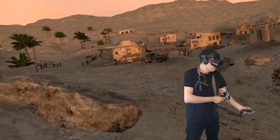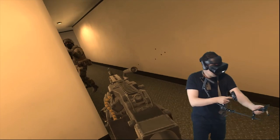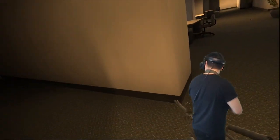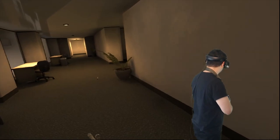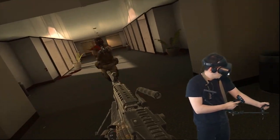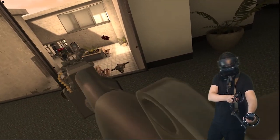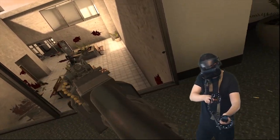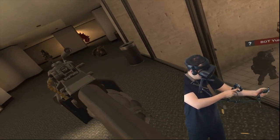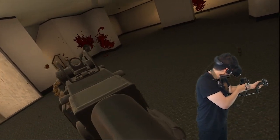Now let me show you some Pavlov VR. In Pavlov VR it also works like a charm. The only thing I had to do was change one angle slightly, because it seems to differ a bit from game to game, but once I made that change it worked perfectly. The increase in immersion and fun is just as impressive here.